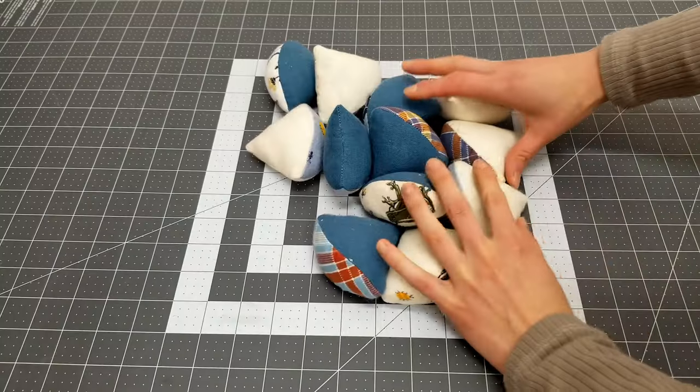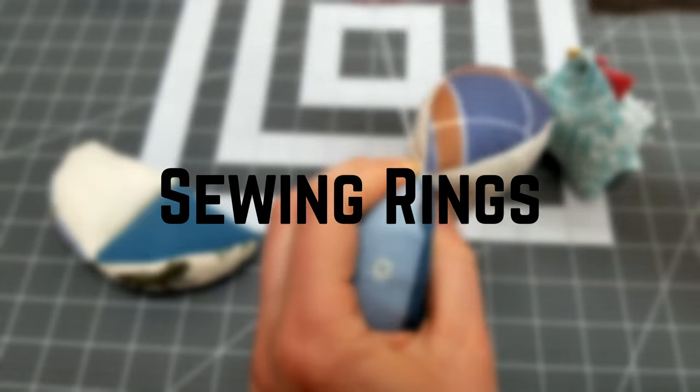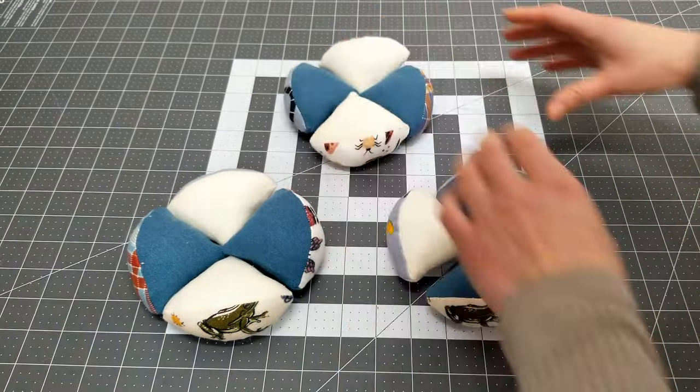Repeat this process for all 12 pieces. Once the wedges are sewn, arrange them in three groups of four. These will be sewn into wings.